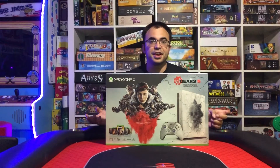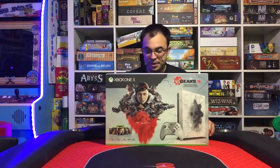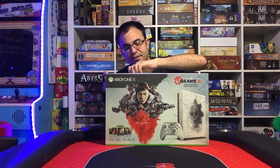Alright guys, so here we are with the Gears of War 5 limited edition console unboxing. I just got this in the mail, haven't opened it up or anything, haven't seen it in person before. But all I keep hearing from everybody is that this is the best looking console that Xbox has ever made, especially on the Xbox One X — across all Xbox, this is apparently the best looking one. So I'm excited to dive into this. You can see the front of what it's supposed to look like, but I can't wait to dive in. So without further ado, let's go ahead and pull this out for the first time.